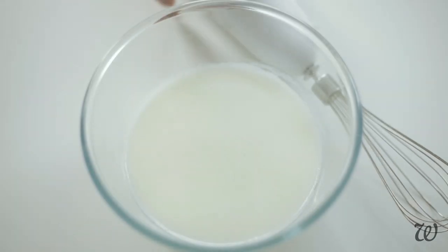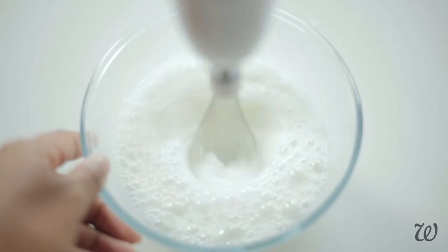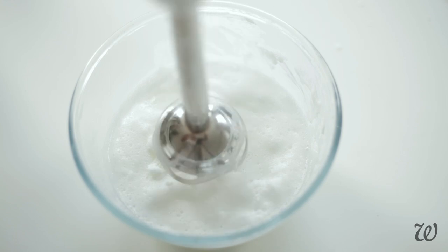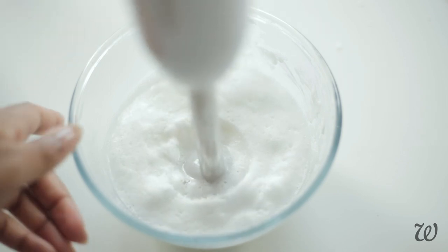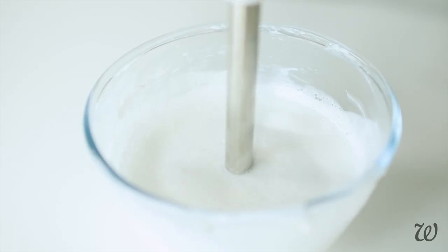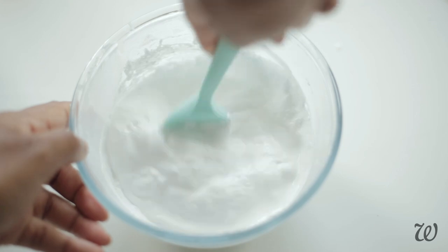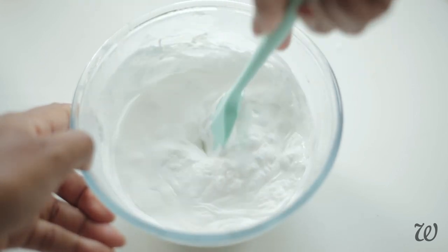Whilst you can use an electric whisk, you might find that it incorporates too much air into your lotion resulting in bubbles. Instead, using an immersion blender will give you better results and will aid in a smoother, silkier final lotion. As it cools, your in-shower lotion will start to thicken up and develop that signature luxurious feel.